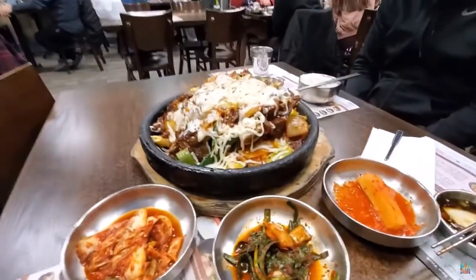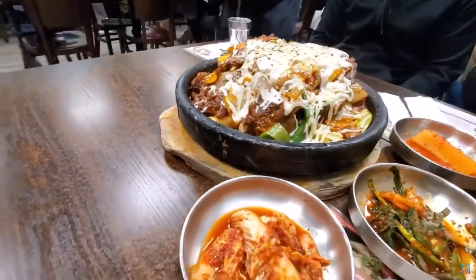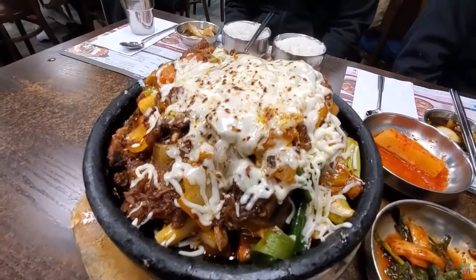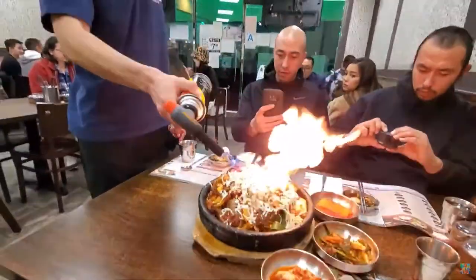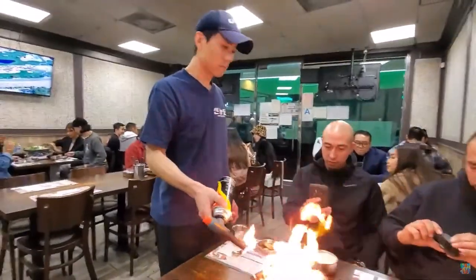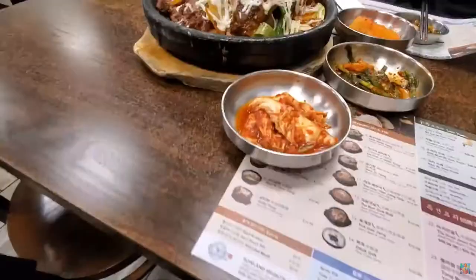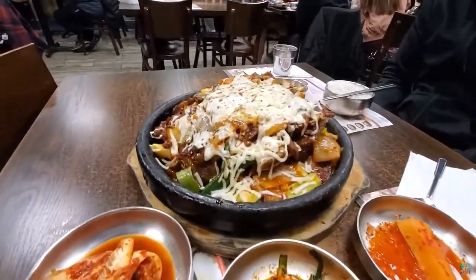Soak the beef ribs in cold water for 10 to 20 minutes to draw out the red liquid, which looks like blood, from the meat. Change the water a few times during this time. Blend the sauce ingredients in a mixer or food processor and set aside until needed.